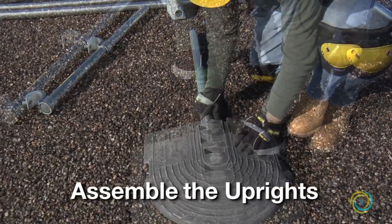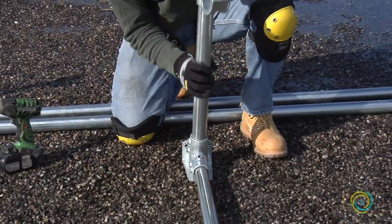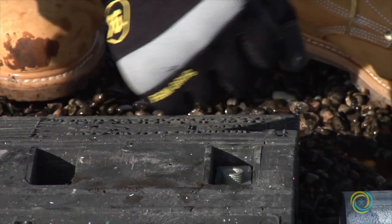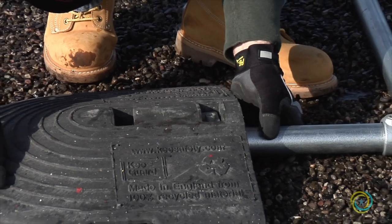Assemble the uprights by connecting the proper number of weights to the base of the pre-assembled upright. Attach the weights to the pipe with one collar. Even though there are two slots, only one collar is required.